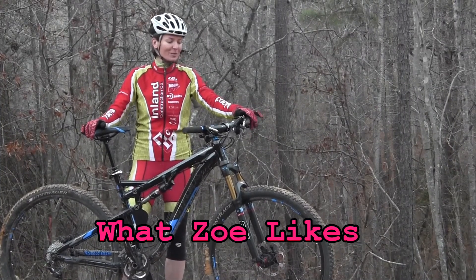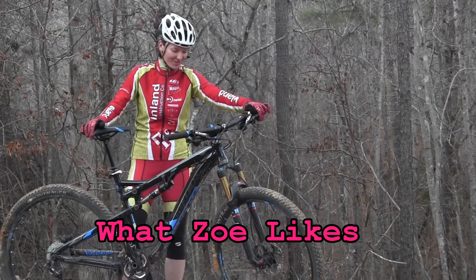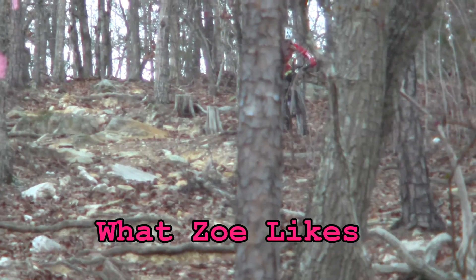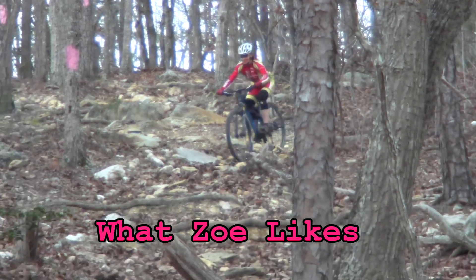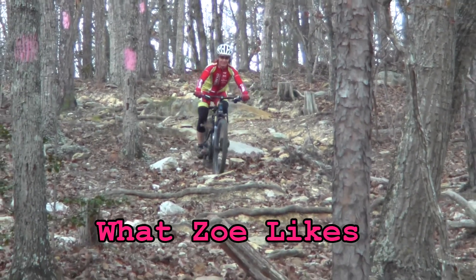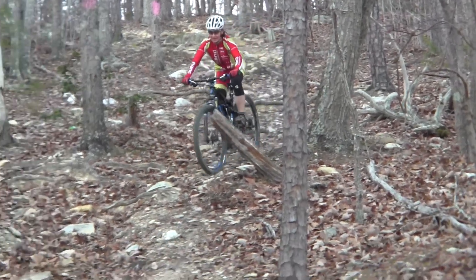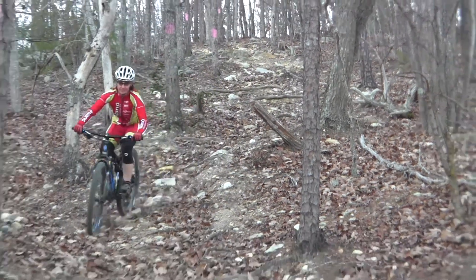What I loved about it were the brakes — they were very, very good, super awesome. The entire system is very quiet when you are going down the hills. No distractions. You can just focus on your ride, be alone in the woods with no banging against the chain stays. So that was really nice.